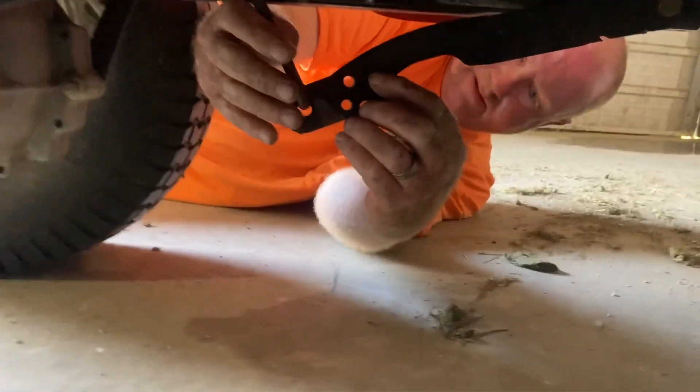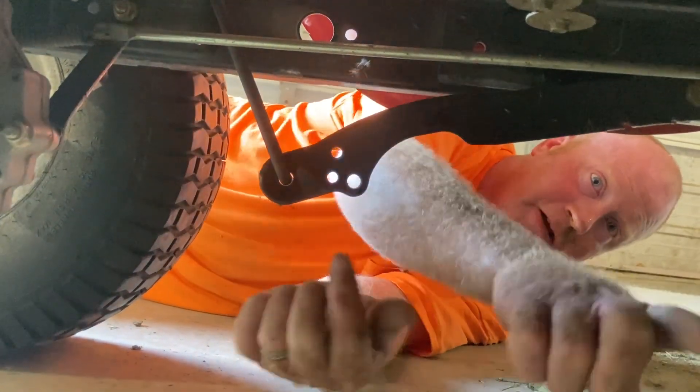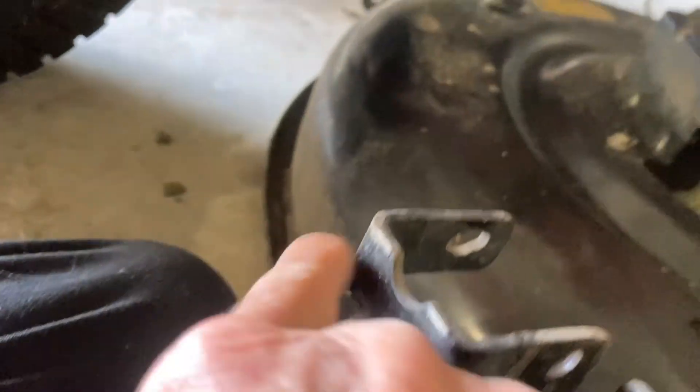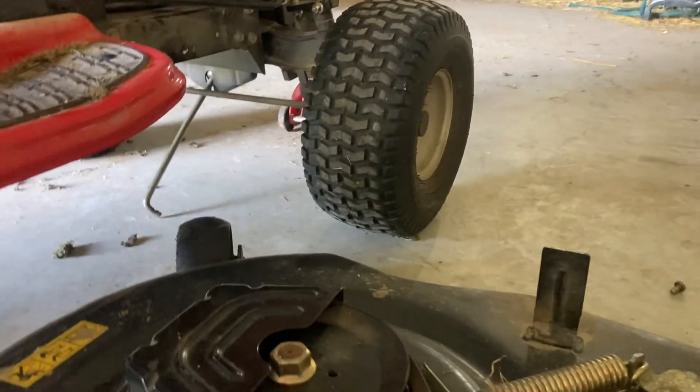See these pins right here? I'm going to do that just to hold it up so I can slide that in there. These are what go through the brackets on here. Then after those rods go through, you put the cotter pins in. Brutus, get out of my face — see what I'm dealing with? He's got to be in the middle of everything.